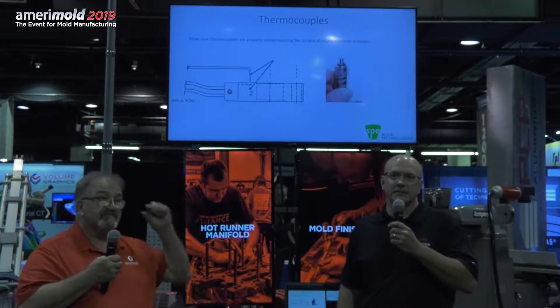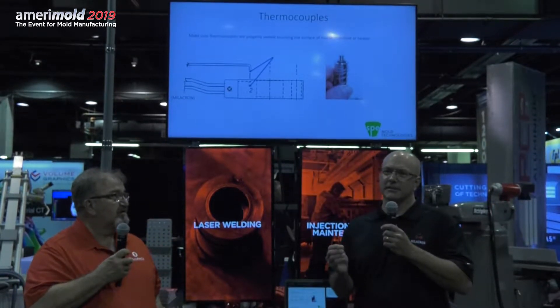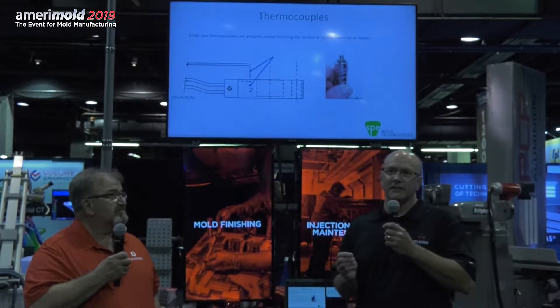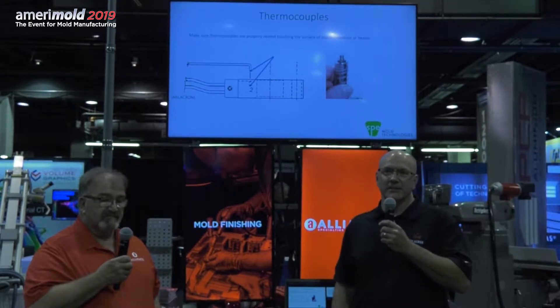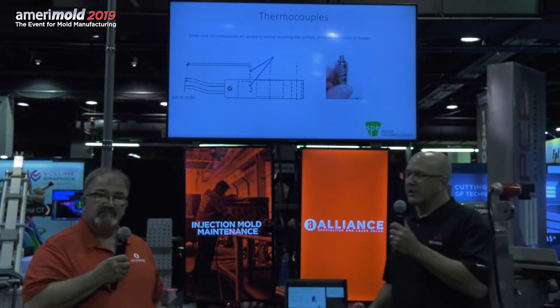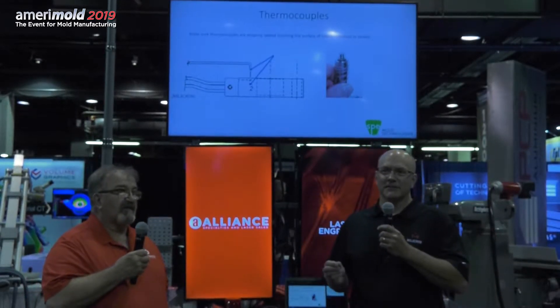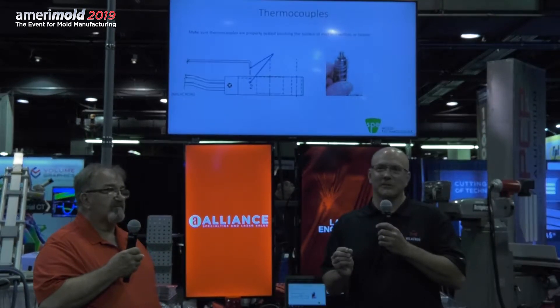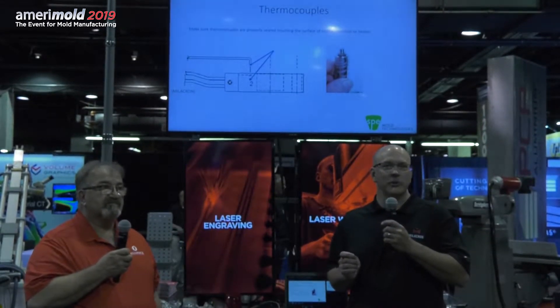If you've got 16 drops in a system and one of those thermocouples is just 10 thousandths away from the steel, it will react differently in that multi-cavity system and actually cause a lot of problems. This is one of the hardest things to find because only 10 thousandths of difference between touching and not touching can create problems when you're molding.